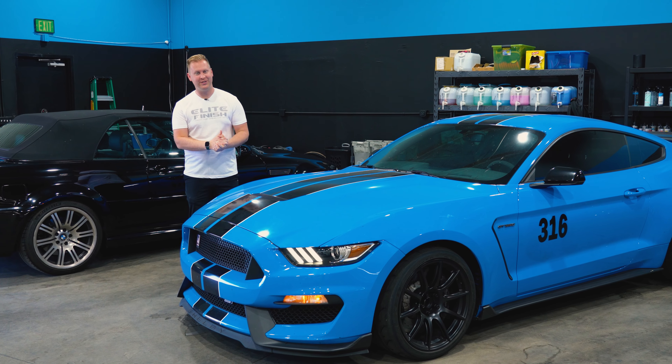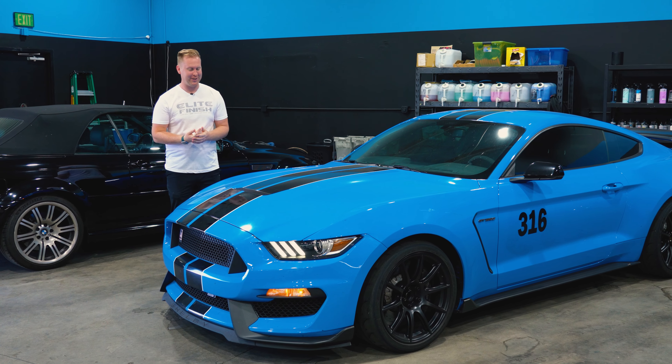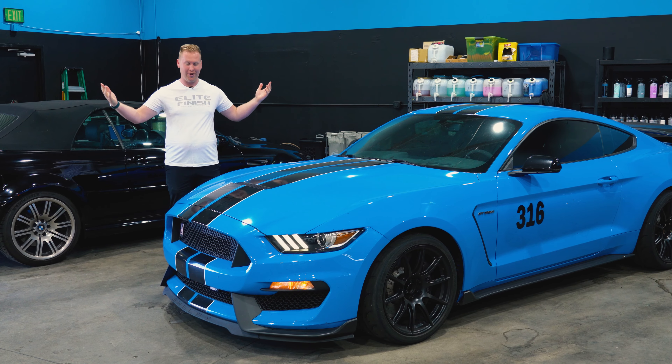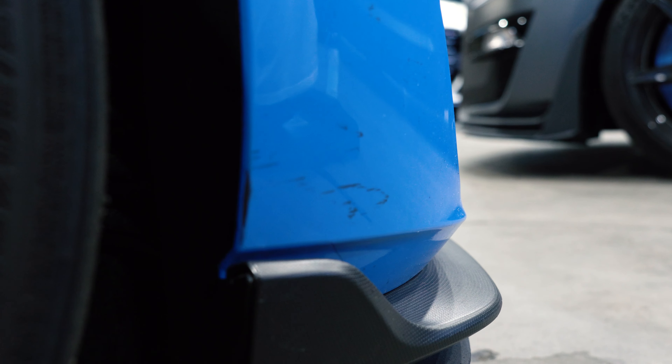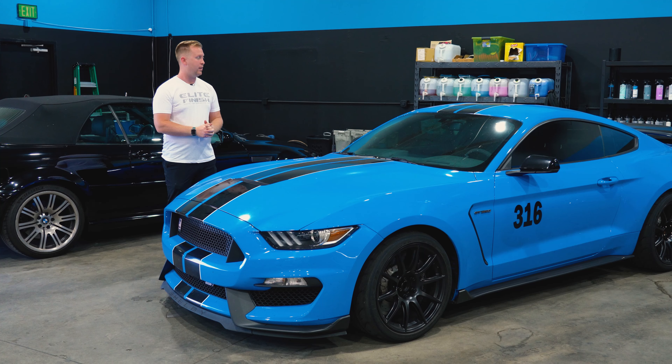Hello and welcome to another Mustang project. I did not mean for two Mustang projects to be so close together, but here we are. This is a 2017 Mustang GT350 that has seen quite a bit of track time, and it already has some paint protection film on the vehicle that we're going to be replacing.